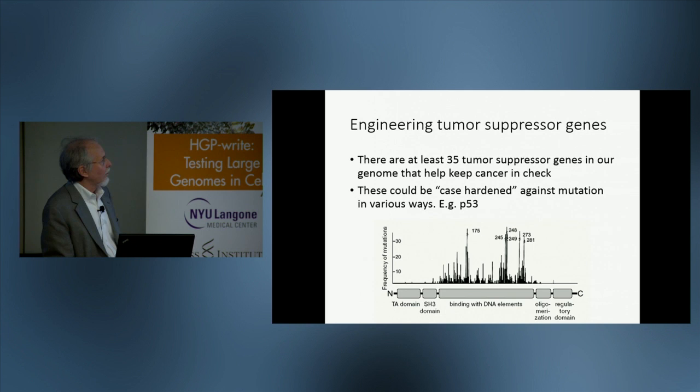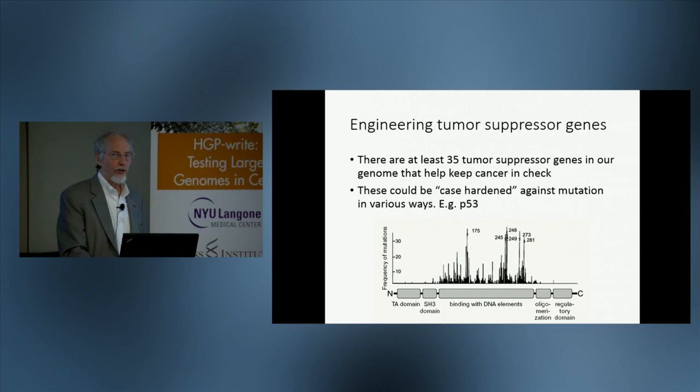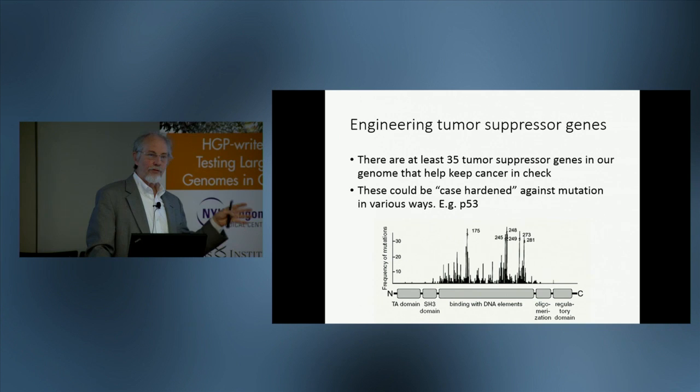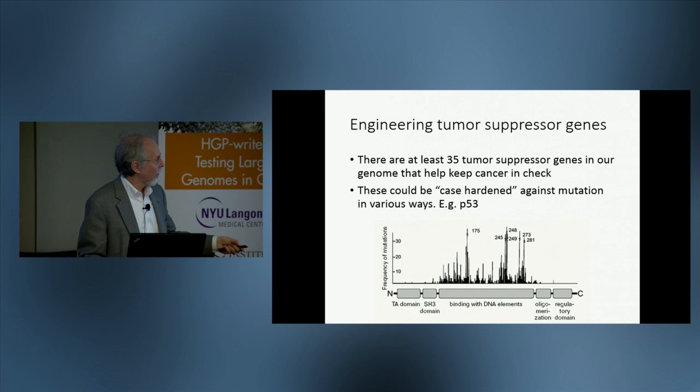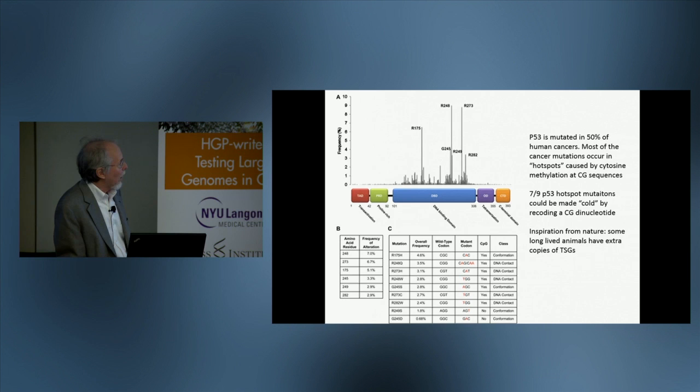There are at least 35 well-defined tumor suppressor genes in our genome that help keep cancer in check. The idea would be to case-harden these genes against mutation in various ways. A famous tumor suppressor gene is p53, the so-called guardian of the genome. Here is a map of mutations that arise in human cancer — almost all of the mutations are in one part of the gene, and they are extremely variable, with some hotspots that are off the scale.